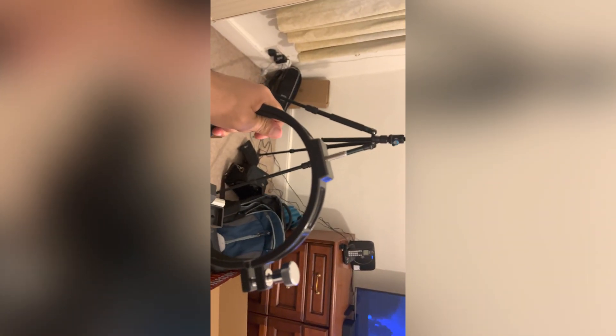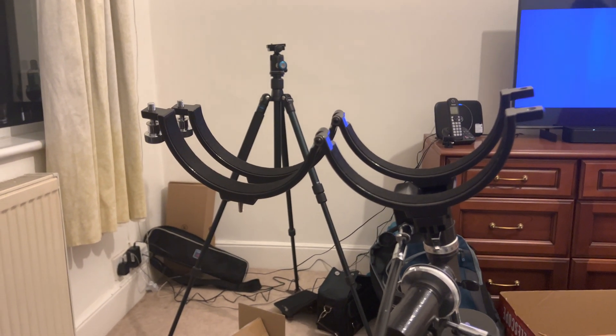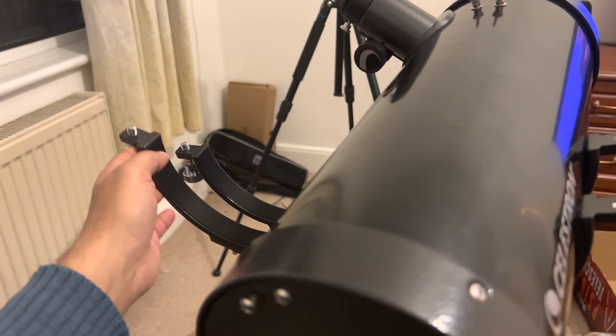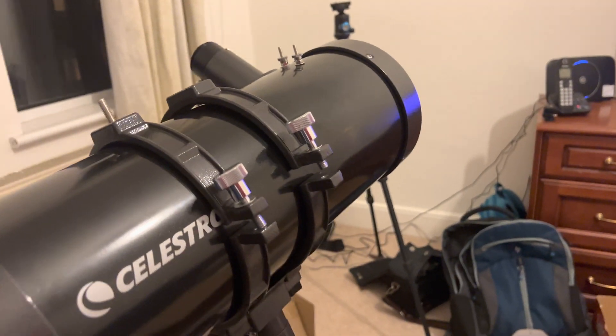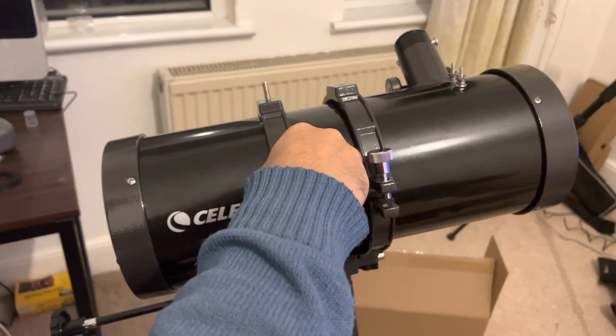If you have any channels where I can learn about this stuff at a beginner's level, that would be really appreciated. After assembling this telescope I did manage to look at the moon. I didn't shoot any videos, and I'm not sure how I can shoot videos at this point, but I think it's just a process — a learning curve — so hopefully I will be able to do that eventually.